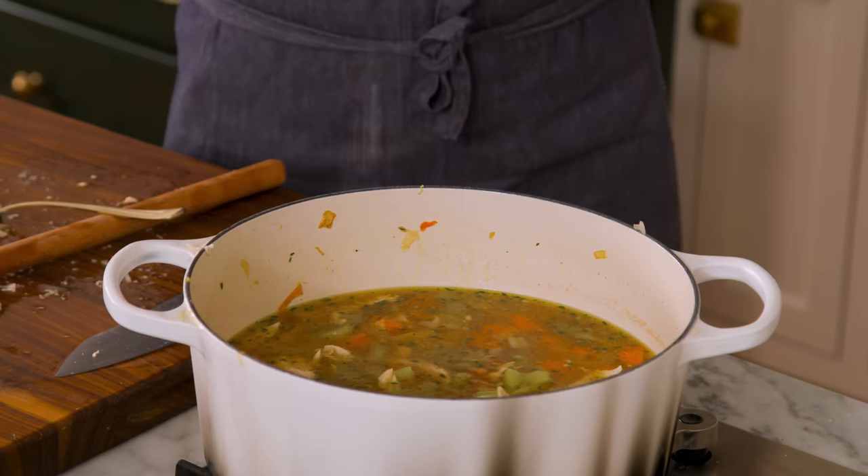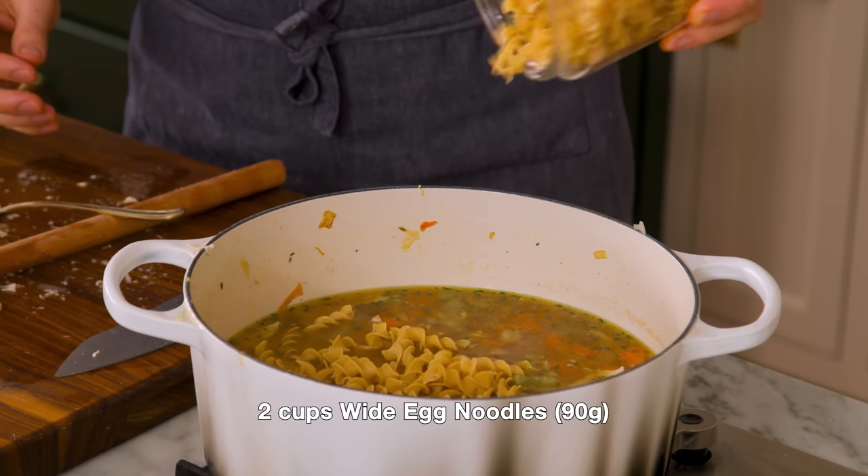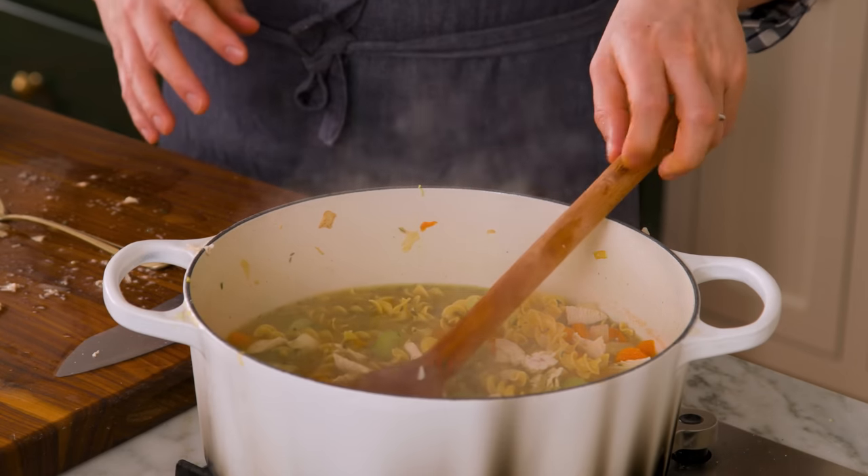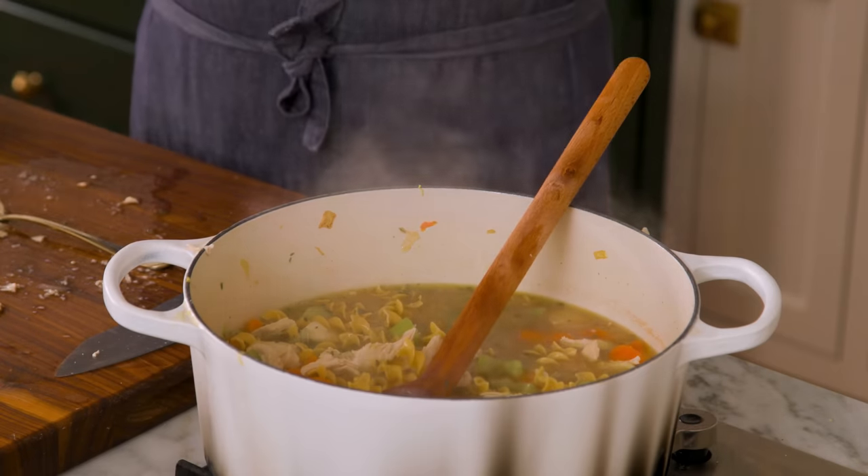I'm increasing the heat to medium and we're gonna add about two cups of egg noodles. These guys are so silky and amazing once they're cooked. Stir them in — they just need to be covered up. About the egg noodles: they will soak up a good amount of liquid, so if your soup's getting a little bit low, you can add some water or more chicken stock. Also, don't cook your egg noodles all the way through — they should be at the al dente stage, because they will continue cooking as you ladle the soup out. By the time it reaches a hungry mouth, those noodles will be ready. If you cook them to perfection in the pot, they'll be a little bit mushy.